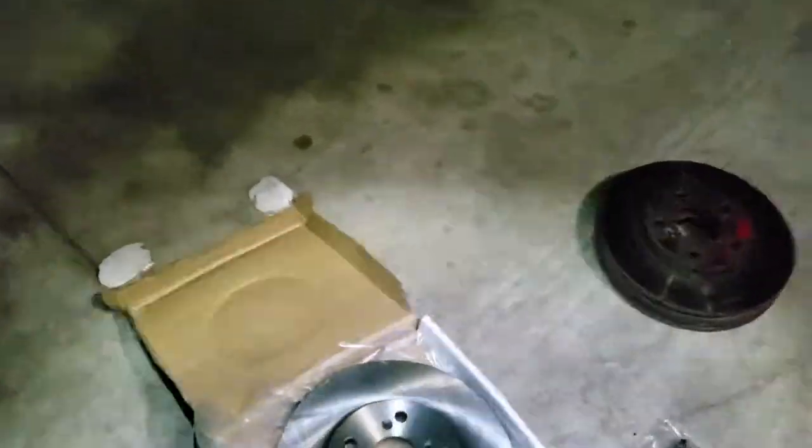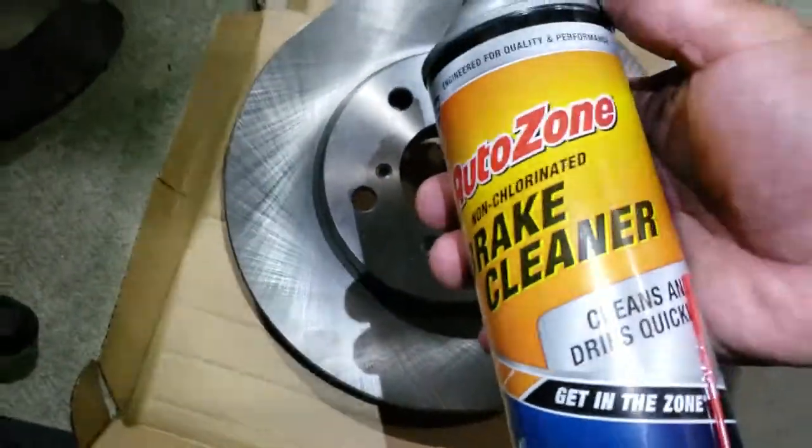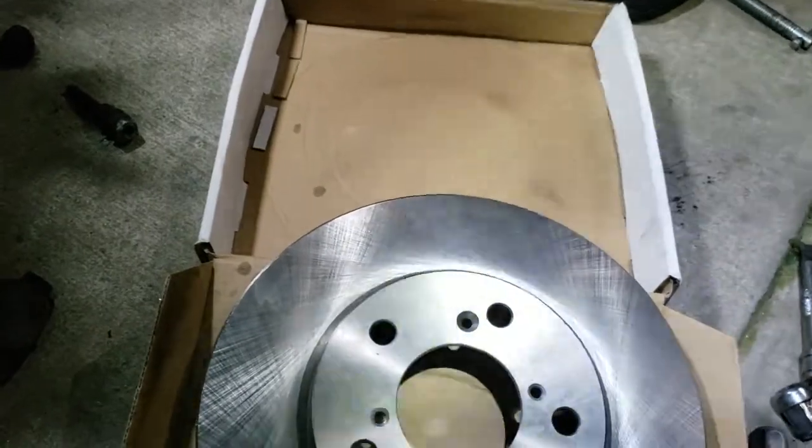Once you have that knocked out of the way, grab the new disc brake and set it on the tire. Grab some brake cleaner — I got some from AutoZone — and spray both sides down, then wipe it down.